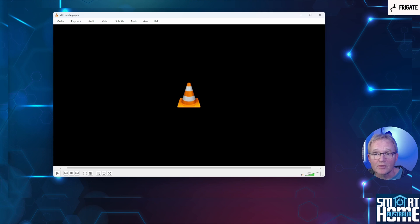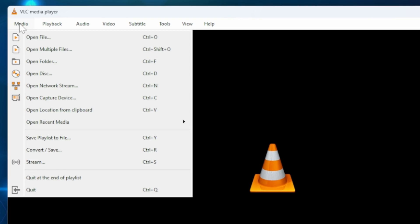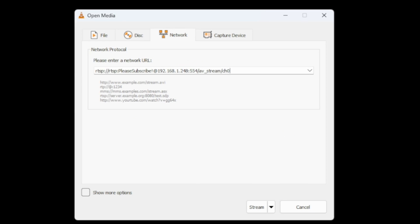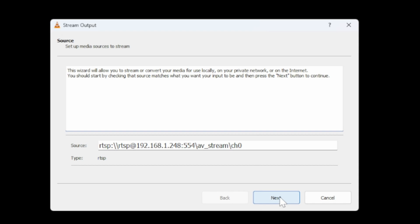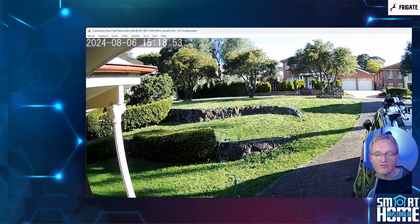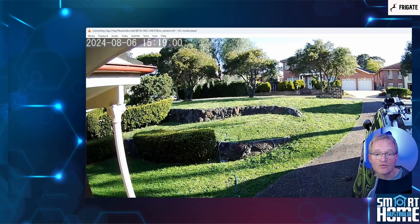Now when you've found your link and populated it with the details, it's always a good thing to test it out. For this, we'll use VLC, which is a popular video playback tool — links in the description. Open VLC, press Media, now select Stream, select Network in the menu, paste in your RTSP stream link, now press Stream, confirm the source and press Next, and press Next again, followed by Next. VLC should now display the live stream from your camera. If not, go back and recheck your RTSP details and retry.